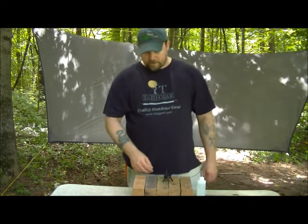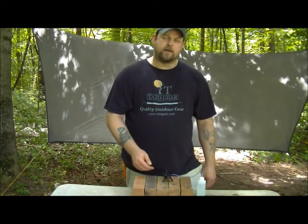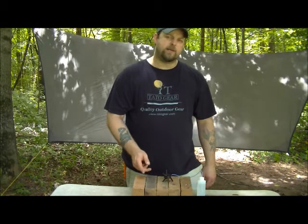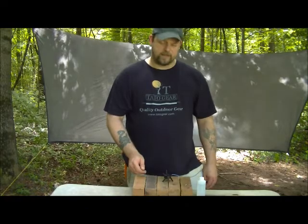If you want to know more about the TatoGear AB-13 alcohol stove, visit us at www.tatogear.com. Thanks.